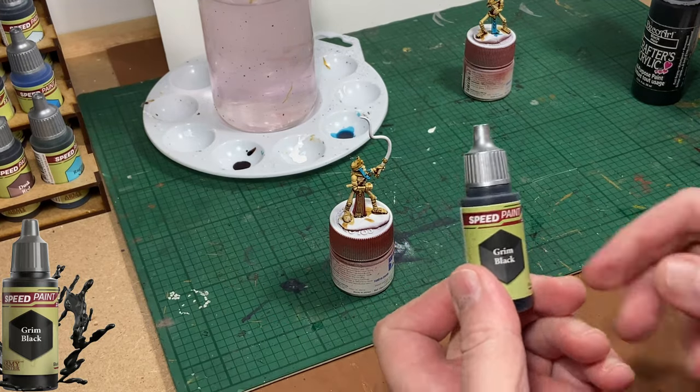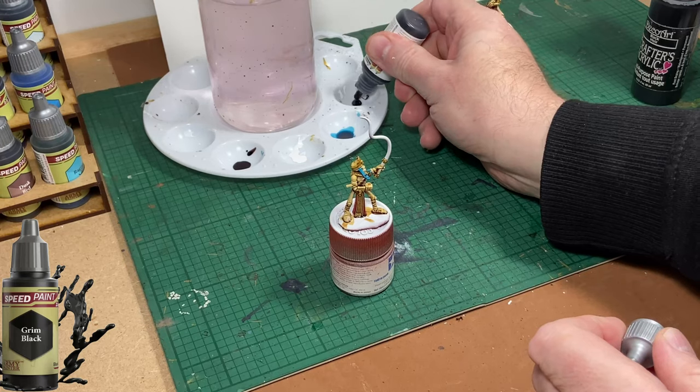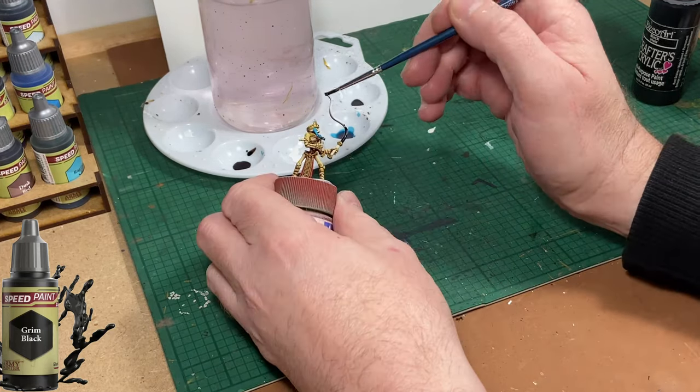Now for the whip, I'm going to use Grim Black. I'm going to put it on neat — that means I'm not diluting it.